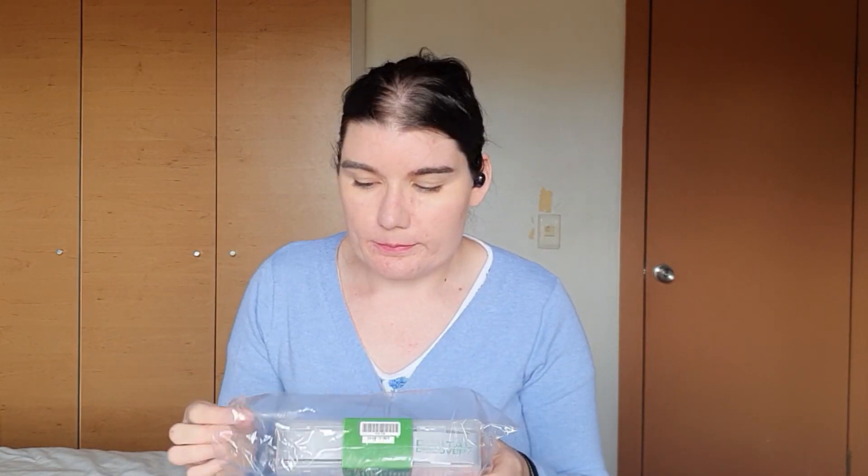I also got the Digilent Digital Discovery and I'll probably be using these in upcoming videos. I love that they come in these little cases — I have a Digilent Atlas that also came in a case like this, and it's so cute and smooth. So if you have any suggestions of demos or projects you think I should do, let me know.